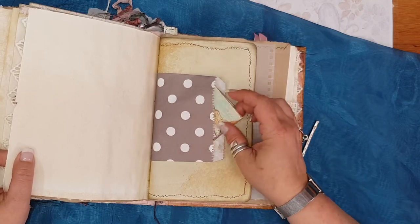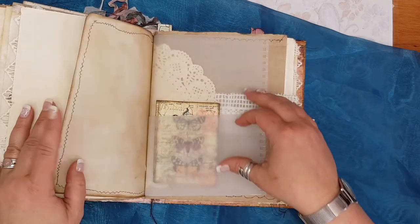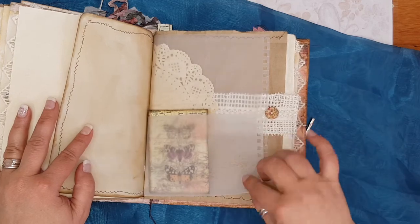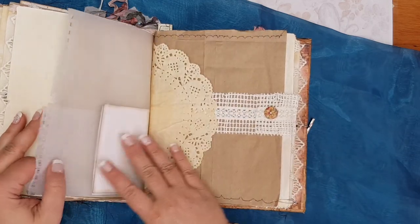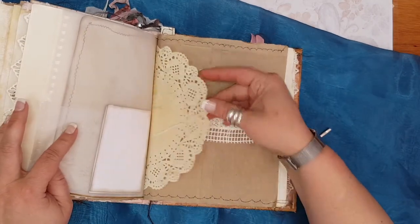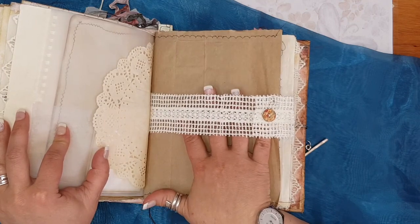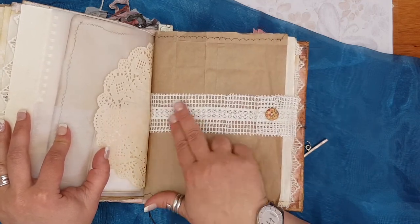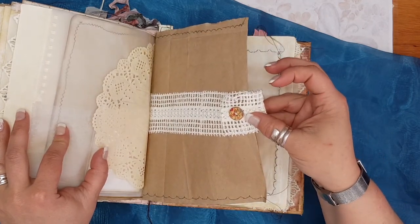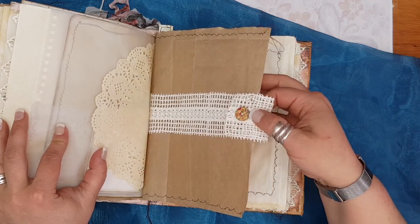Another little gift bag, some more journaling cards, more stitching. More journaling cards and another pocket — it's tracing paper from one of my sketchbooks. And here there's another doily, also coffee-dyed. Here I have a belly band also made from that same lace — with a beautiful button — this time in different colours: pink and almost like a canary yellow.